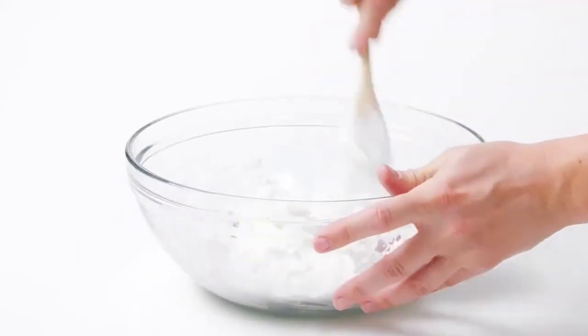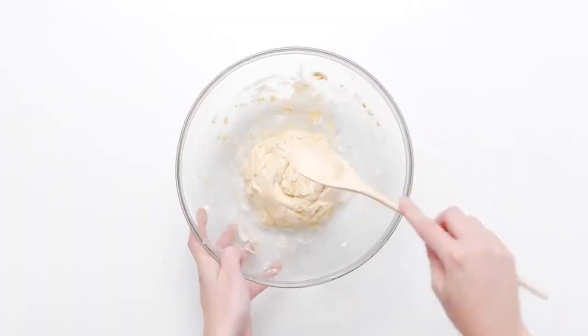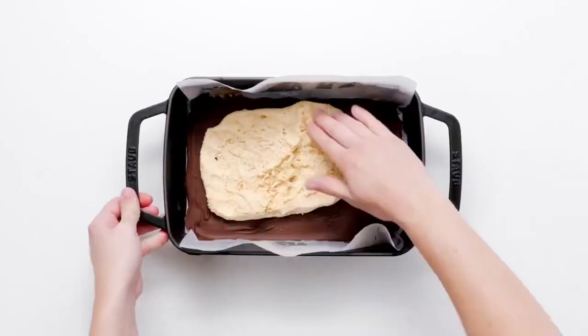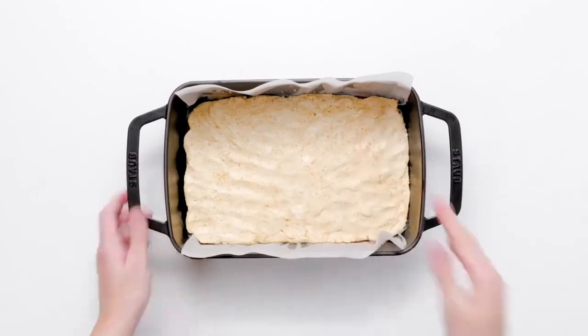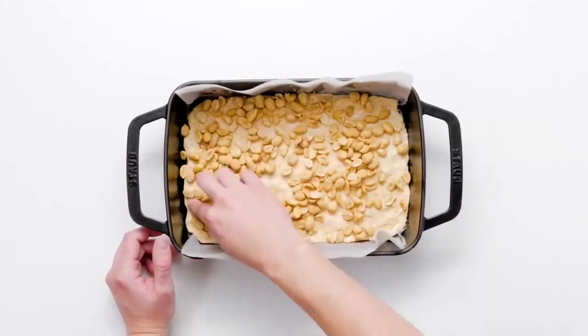In a medium bowl, combine marshmallow fluff, peanut butter, and powdered sugar. Mix these ingredients until it forms a dough. Place the dough on top of the chocolate layer and use your fingers to evenly spread it out. Sprinkle with peanuts and gently press the peanuts into the dough.